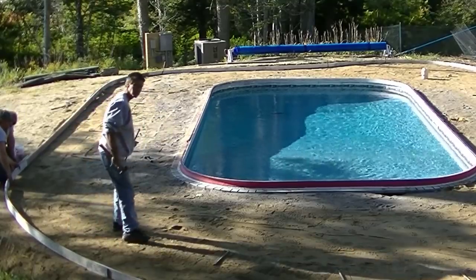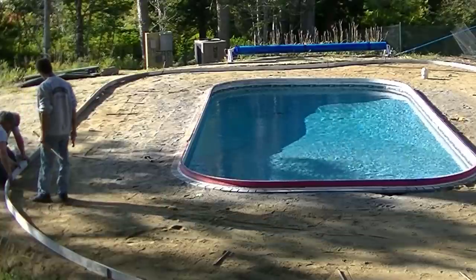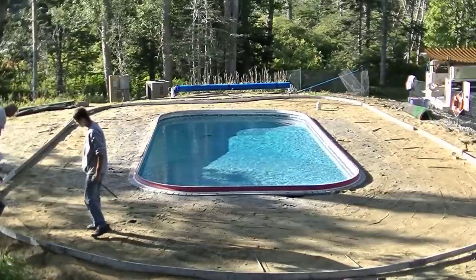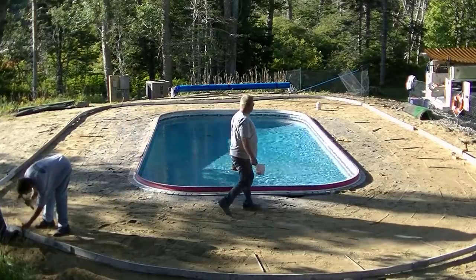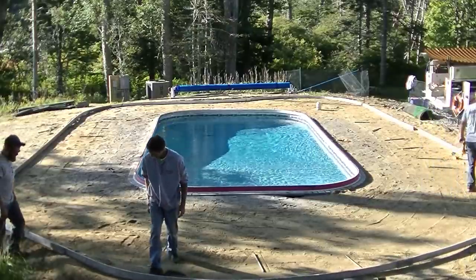We get asked to do a lot of stamped concrete around pools up here where we're from. You can see Luke over there on the left putting in that straight form, and then we're attaching the curve to it. We're just going to try to get as much out of this gravel as we can without getting too close to the edges. He can always bring in more gravel afterwards if he thinks he needs more backfill around the outside. We just want to get a gradual curve around this thing.